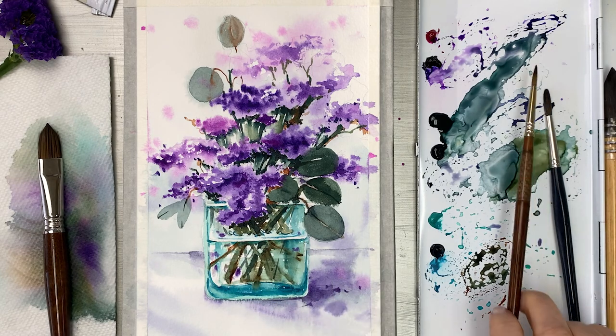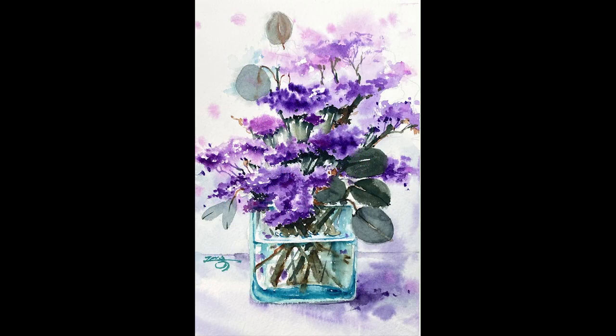Looks very beautiful. We are all done with today's painting. Thank you for watching. See you next time.